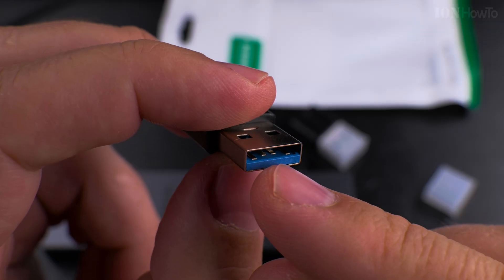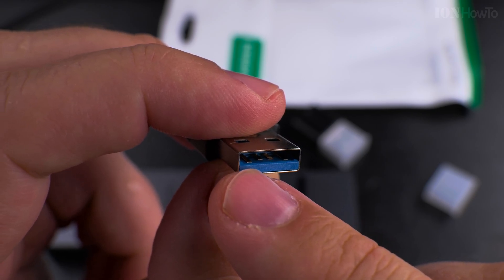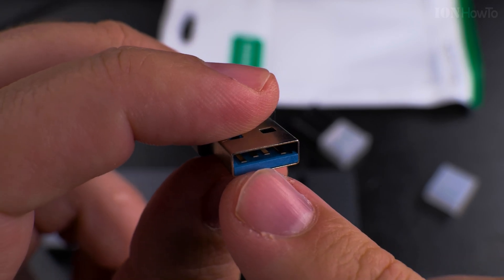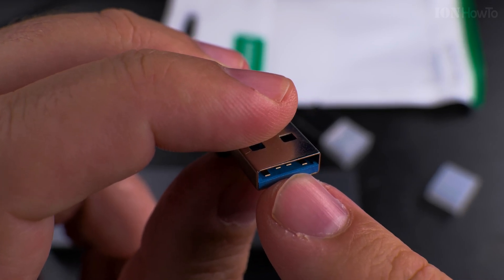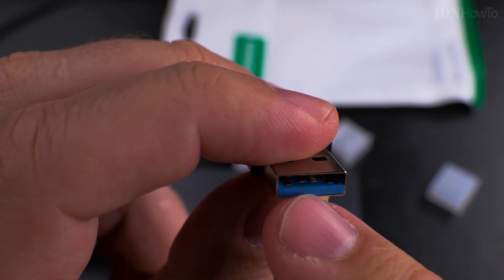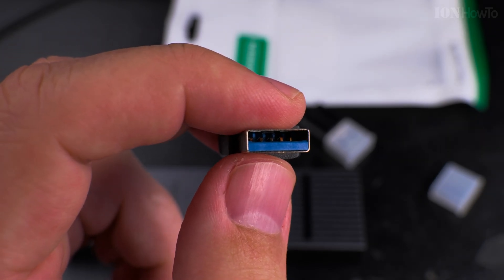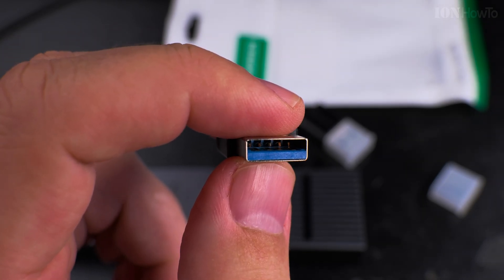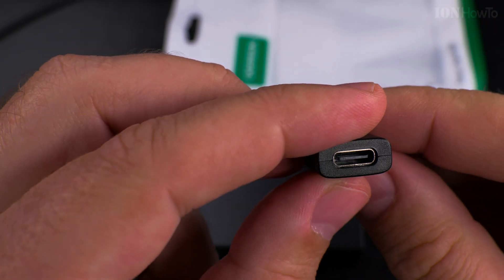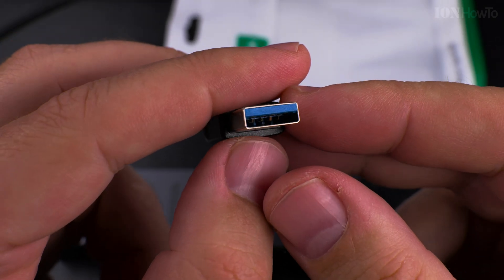The most important thing is that it's not USB 2, because that would be very slow. You can see here there are extra pins — these four are for the USB 2 connection. But then at the back you have five more pins, golden, the same as the front ones but separate. I'll try to bring the light closer so you can see them. That means there are all the connections for USB 3.0, at least, or 3.1 or 3.2.